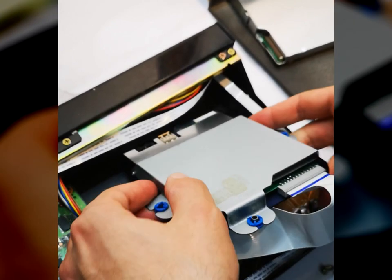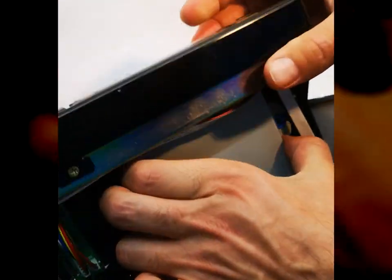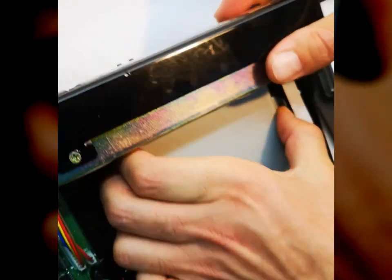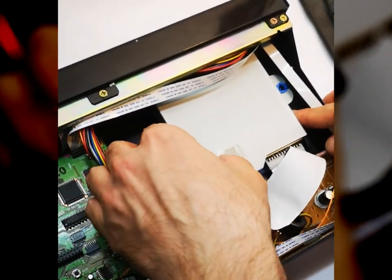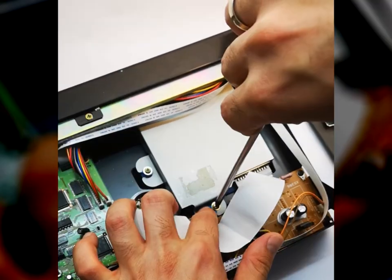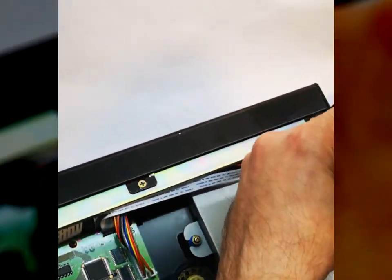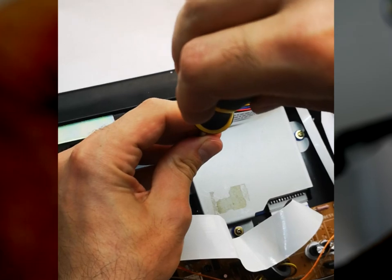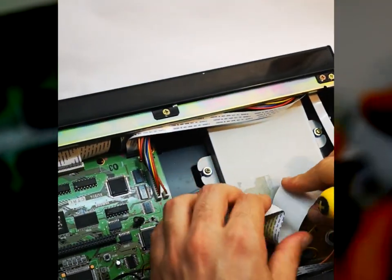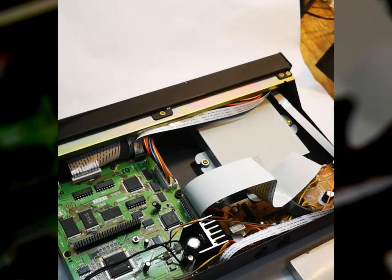Now we are installing the emulator in its place and fixing it with the screws. When we are ready, we make sure that all connectors are connected and there are no detached parts. Take the cover — and now the emulator is installed in its place.